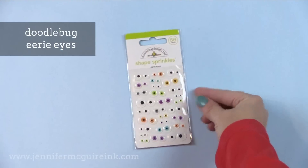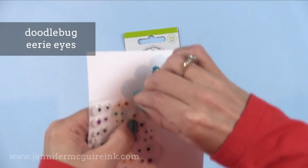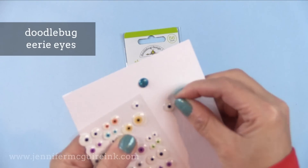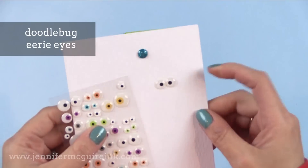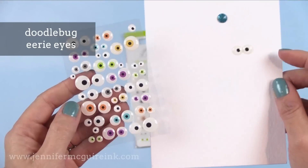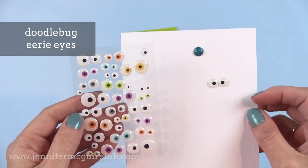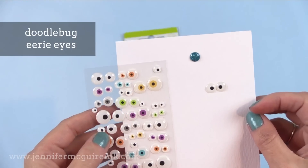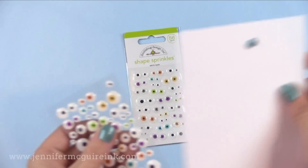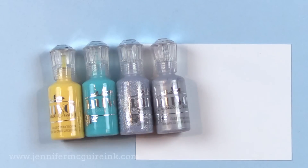Next I wanted to show you the Doodlebug Eerie Eyes. These are really intended for Halloween or little monster faces, but I use them for fun playful faces all year round. I like these because they aren't as bulky as Google Eyes but still add interest. They're great because they'll hold up in the mail better. It seems like they are hard to get right now — they seem in high demand!